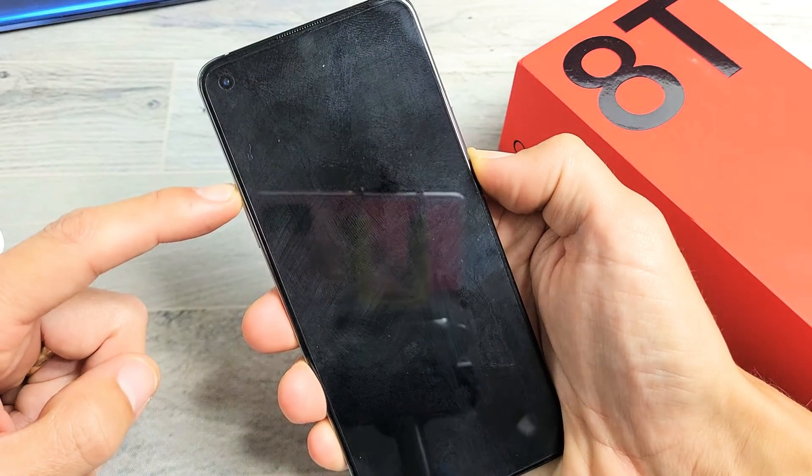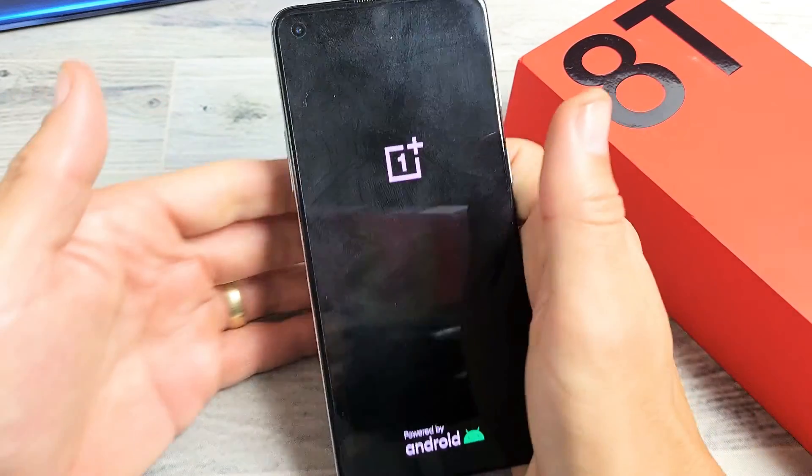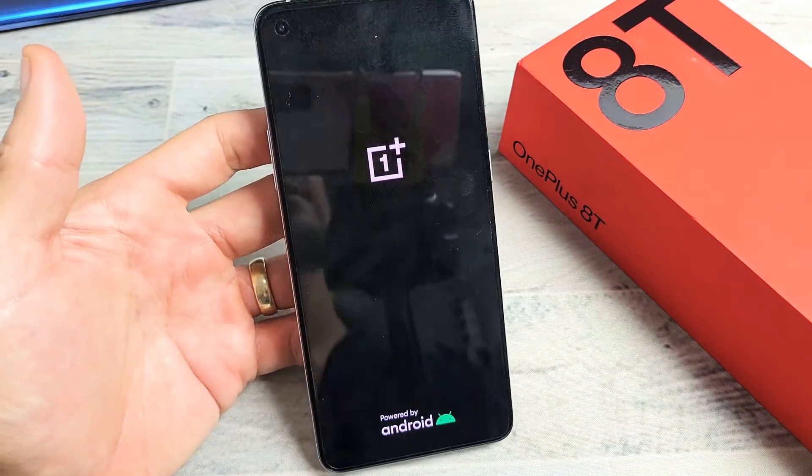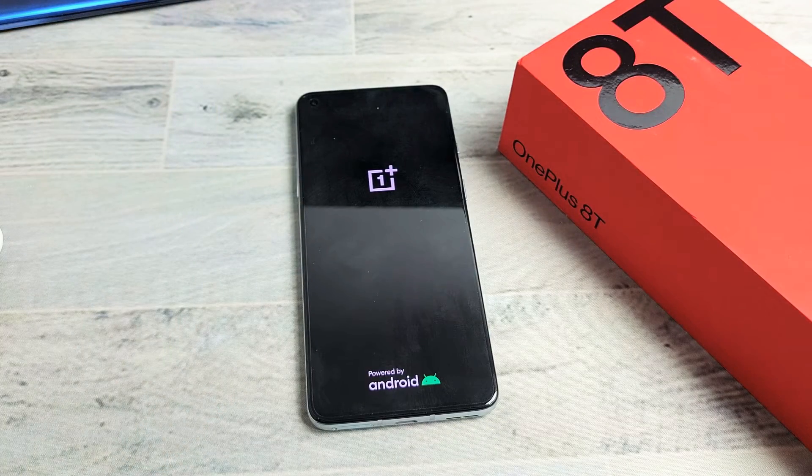I'm still holding, waiting for that OnePlus logo. There it is — go ahead and let go. And you just forced your OnePlus 8 or 8 Pro to restart. Good luck.